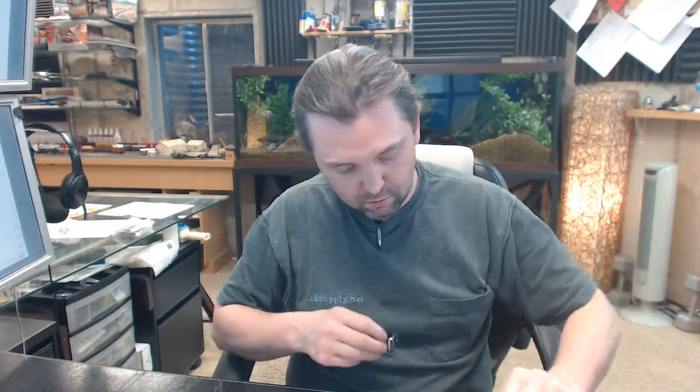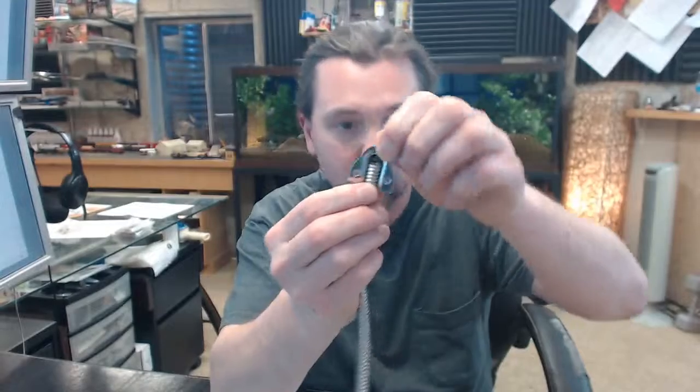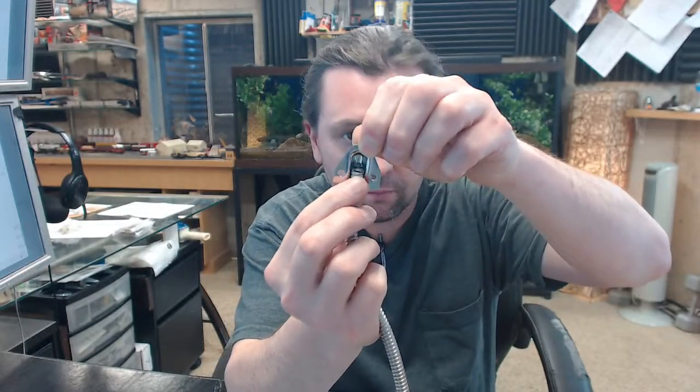You'll get two of these ends, which are there to just complete the installation. You're going to get four screws for the two ends.